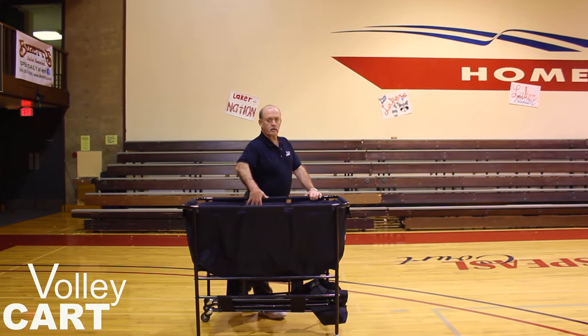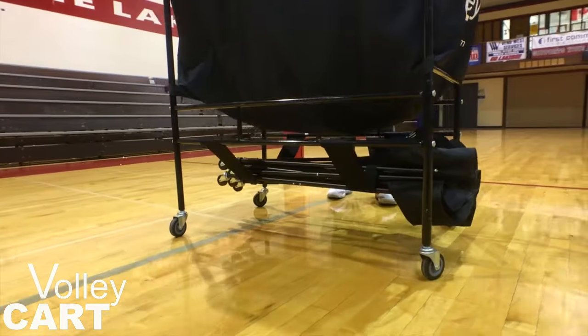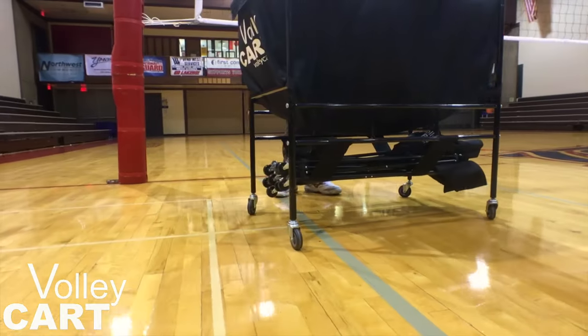The Big Cart with two Top Cart Drill Carts and our new strapping system that allows for the Top Cart Drill Carts to be stored underneath the Big Cart.